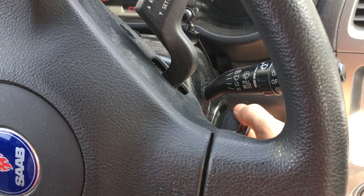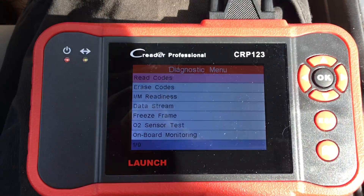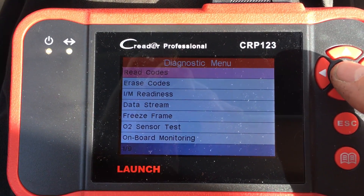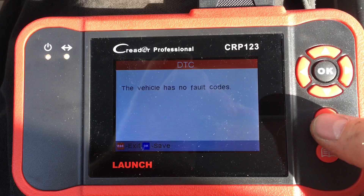You want to have your ignition turned on but not running — so right before you would vroom vroom it is where you want to be. Then you can read your trouble codes, or you can erase codes if you want to clear that check engine light. In my case, if I do read codes, this car doesn't have any, so that means I'm doing well.